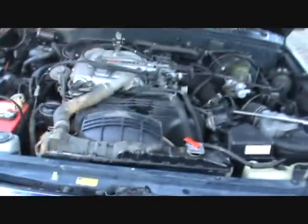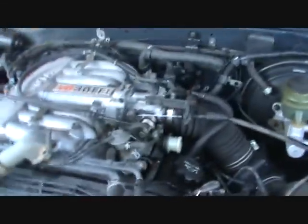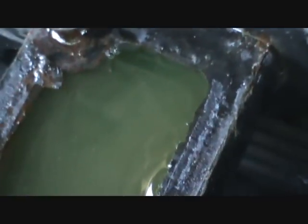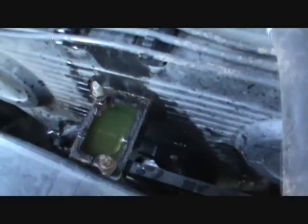Hey everybody. I'm in the middle of doing a repair. I think I've blown a head gasket due to a faulty water pump on this Toyota 4Runner. What I've just done is I've taken off the cover to the water pump, started my engine, and got no circulation. The water stayed right there and did not move. So that tells me my water pump is not pumping.